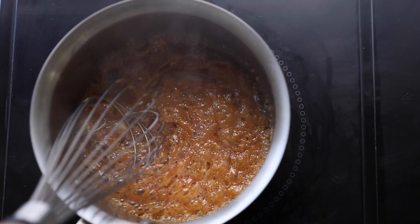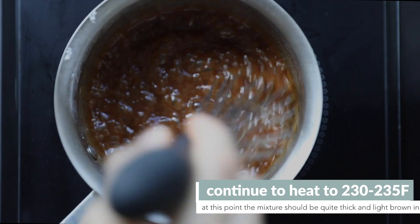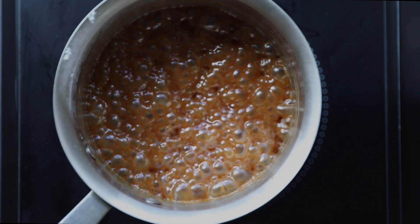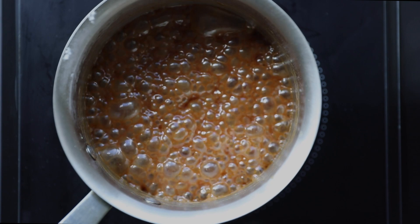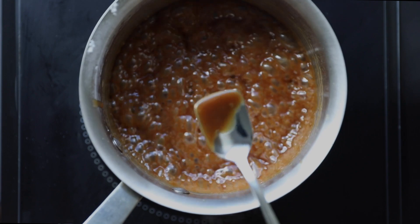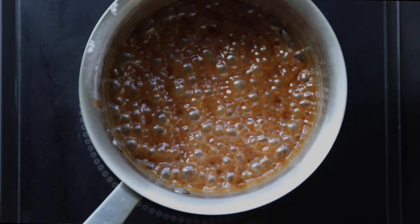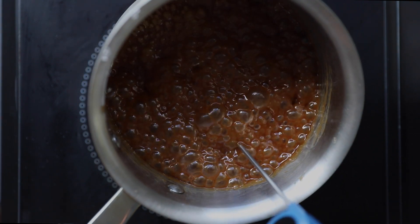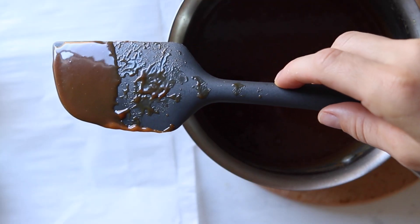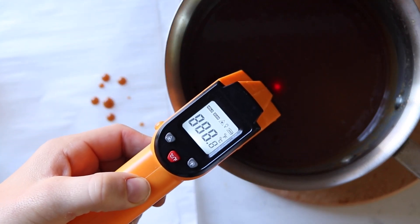Once you've added all the heavy cream, let the mixture continue to heat over medium heat and stir occasionally with a whisk to make sure the caramel on the bottom and sides of the pan doesn't get stuck and cook unevenly. Continue heating until you reach 235°F — about five-ish minutes. The mixture will stay at a steady 220°F for a long time, then move really quickly from 220 to 235 degrees. We turn the heat down a little once it went above 220°F to watch it closely during those last moments.